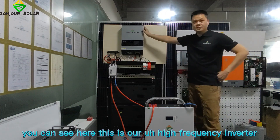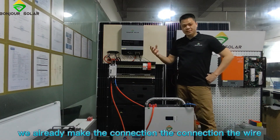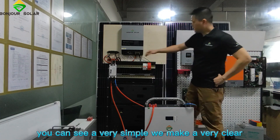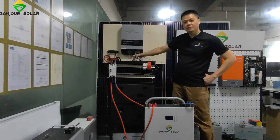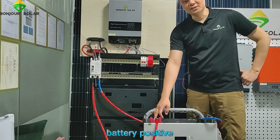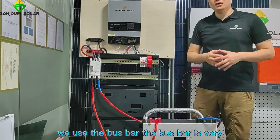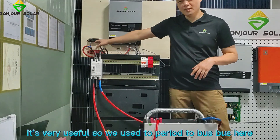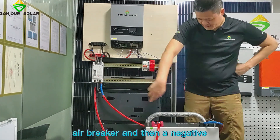So you can see here, this is our high-frequency inverter from Bungshu Solar. We have already made the connections and wiring. Very simple — we made very clear wiring. This is the battery, the red color positive, and then the air breaker. Positive connects to the battery positive. And then for the inverter negative, we use the bus bar. The bus bar is very useful when we make parallel or series connections. So we use two bus bars here. Then negative, bus bar, air breaker, and then negative.